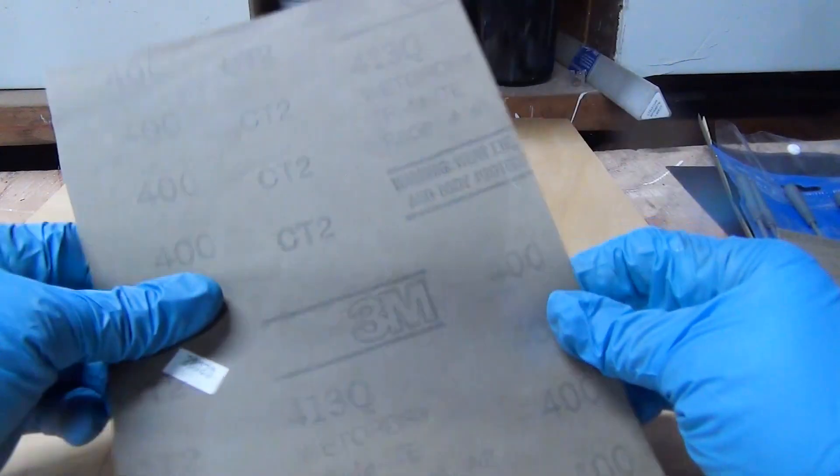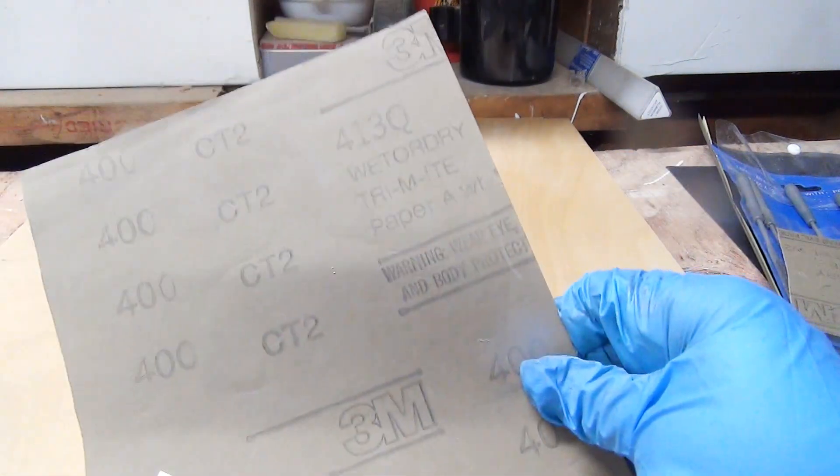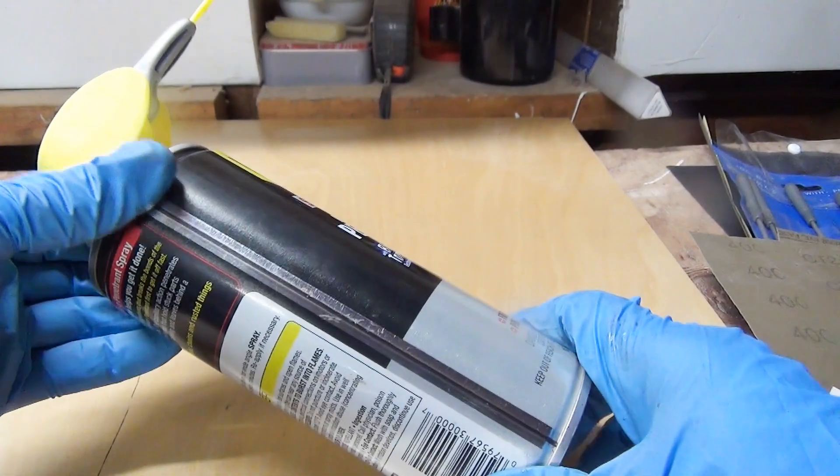When you're sanding metal, you want to make certain that you use a wet/dry sandpaper in combination with a lubricant of some sort.